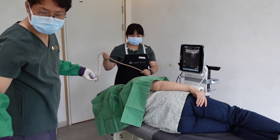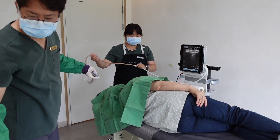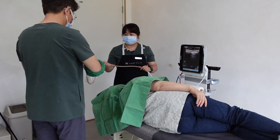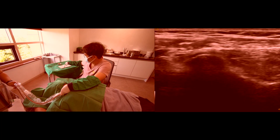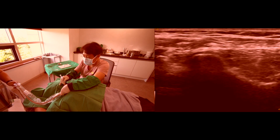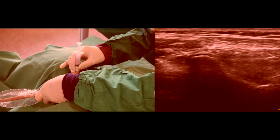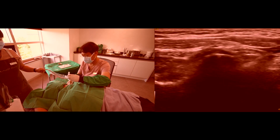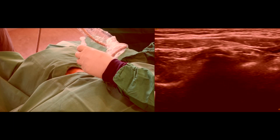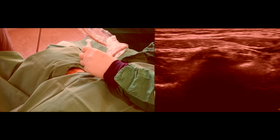My target is the right cervical C3-4 and C4-5 facet joints. Let the patient have a lateral decubitus position with the target side upward. I do not recommend the prone position. In a prone position, the needle trajectory in the body is usually farther than in the lateral decubitus position. The longer the needle pathway, the more challenging it is to control the needle, and it is more awkward to manipulate and more painful.